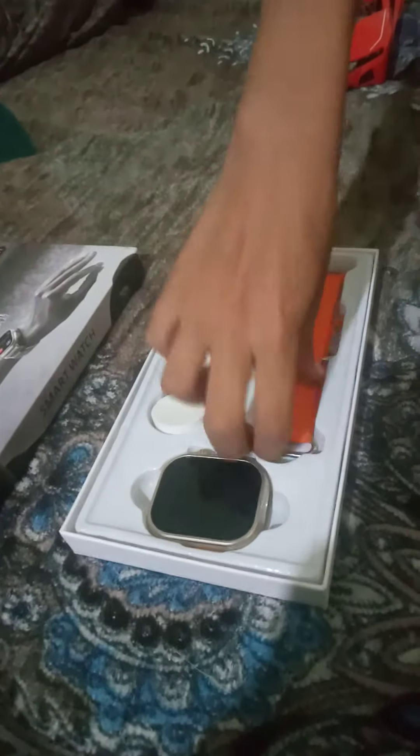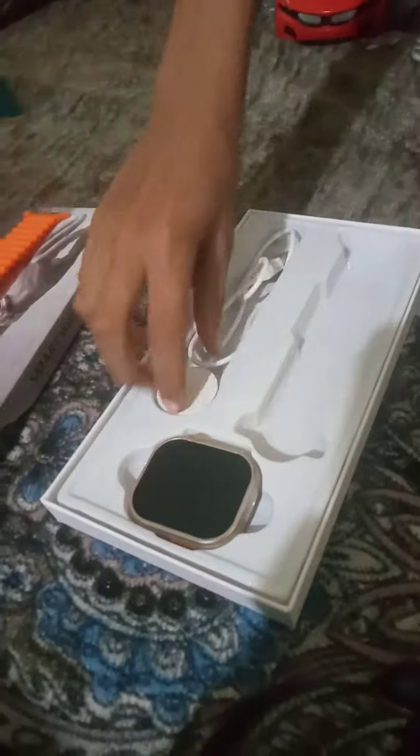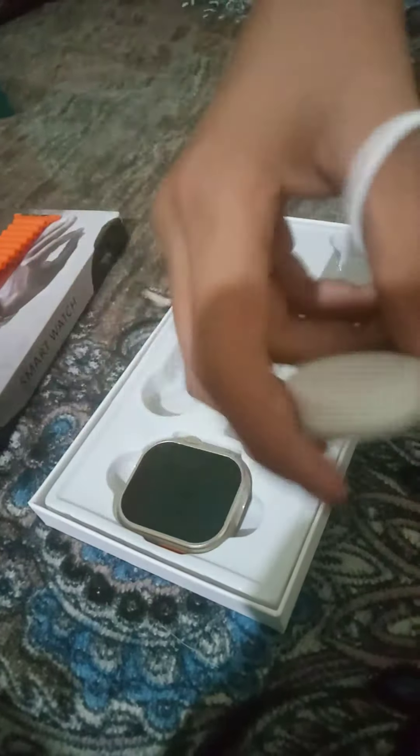Guys, this is the box. This is the quality. Which is the price? It is a wireless charger. This is the charger.